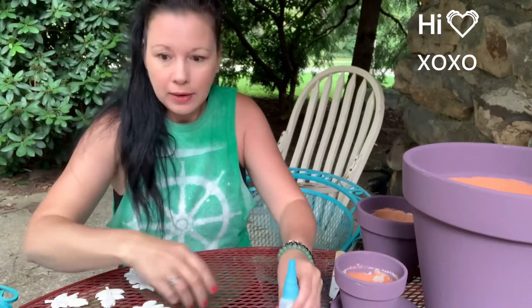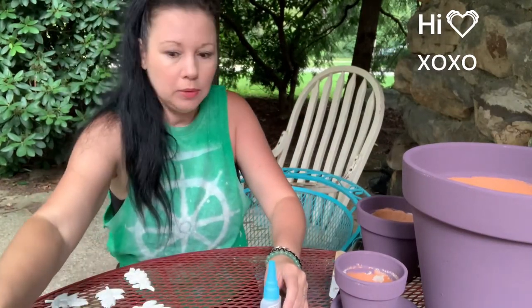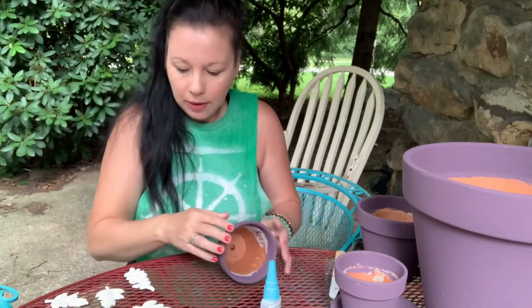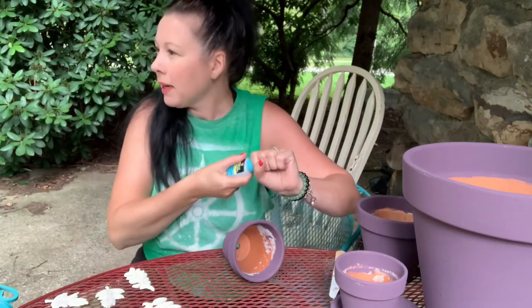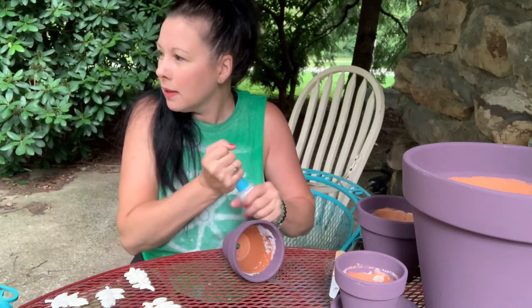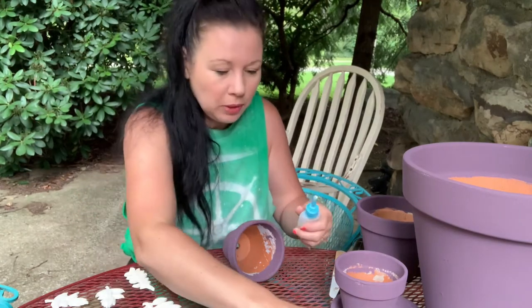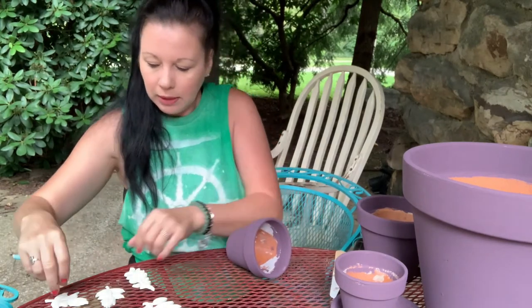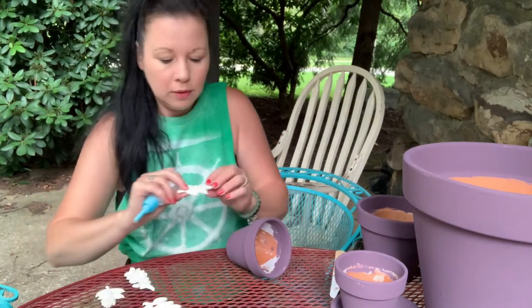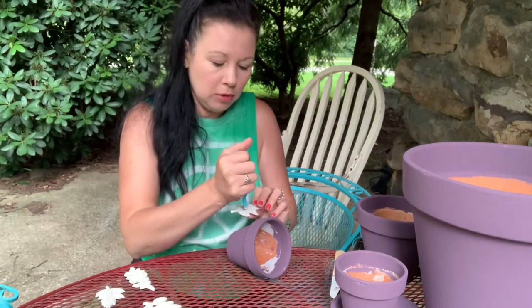We are crafting in the rain! Trying to get back out here to get our molds on. I thought I could do it before it rains, but it's starting to come down. So we're going to do some crafting in the rain real quick and get our molds in place while they're still bendable and pliable.